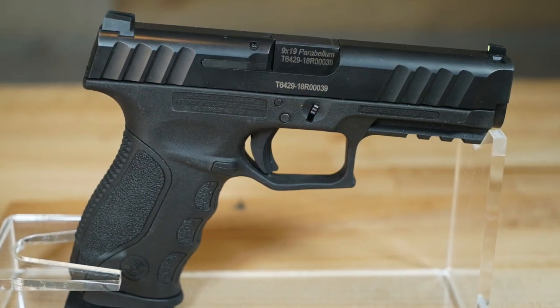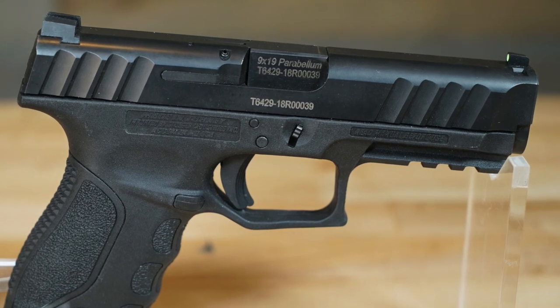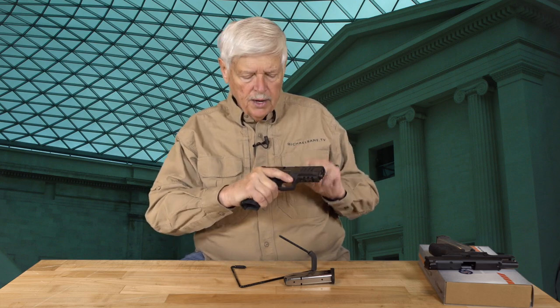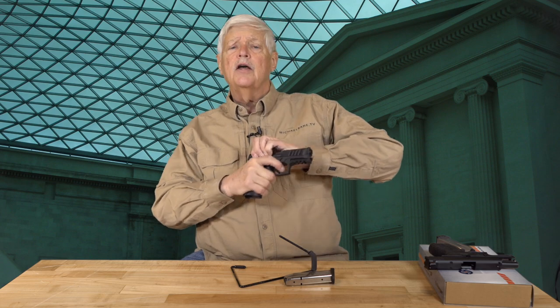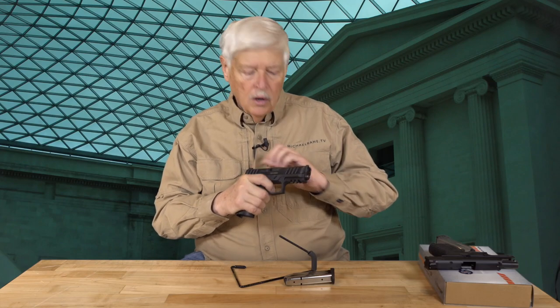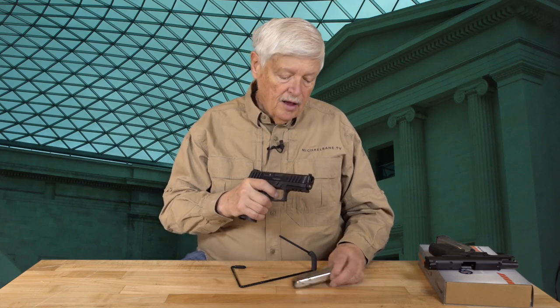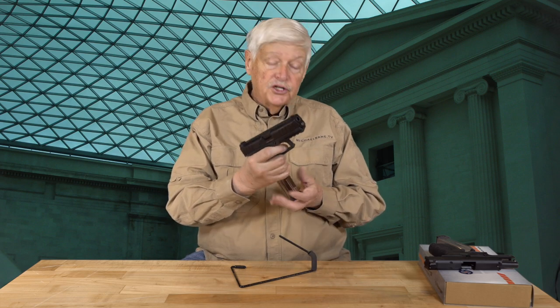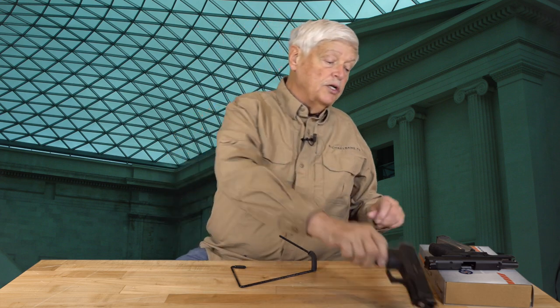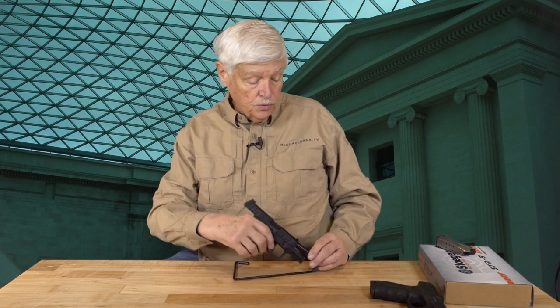A lot of thoughtful work went into it in terms of the scalloping on the front and rear. It's a really ergonomically shaped grip with just the right amount of texture. The trigger's pretty good. Since the introduction of that gun, Stoeger has gone essentially to an entire line of STR9s, of which this is the latest one. That line includes full-size guns — if you think of it in terms of Glock, you go from G19 to G17. They created a compact version, then a compact version optics-ready, and optics-ready spread throughout the entire line.